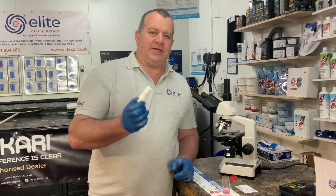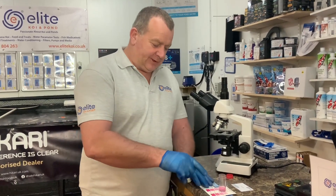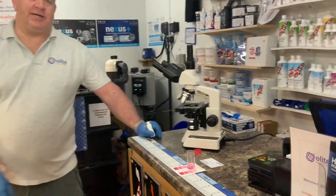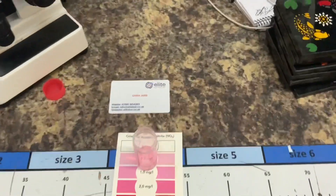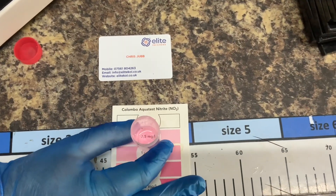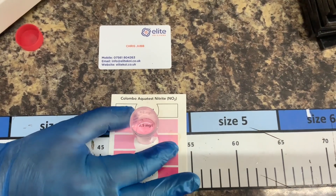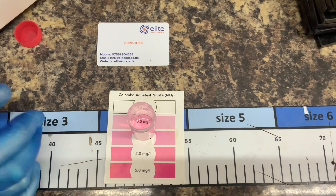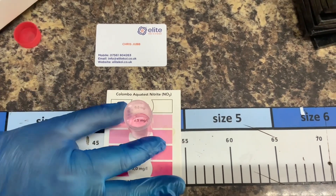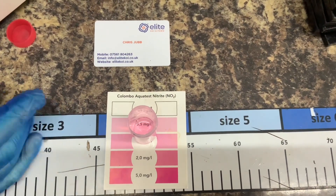We've just done the nitrite test on Will's water. Lo and behold, after five minutes there is a trace of nitrite in the water. That is around the 0.5 to 1 milligram per litre mark — fully expected at this time of year. I'm not surprised or shocked to see that nitrite. What we'll do is keep an eye on that over the next two or three weeks and hopefully it'll start reducing.